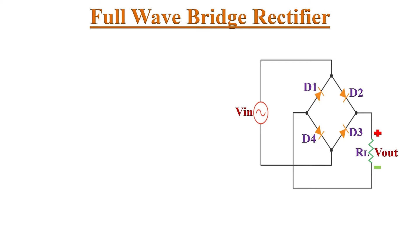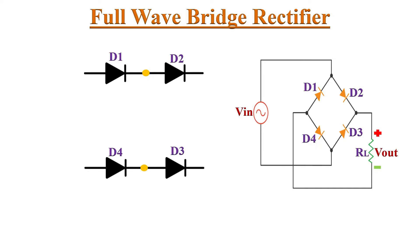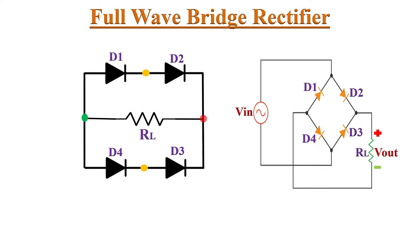The full wave bridge rectifier consists of four diodes. To design this circuit, connect two diodes — say D1 and D2 — in series, and another two diodes — D3 and D4 — also in series. Then connect the anode terminals of D1 and D4 together, and also connect the cathode terminals of D2 and D3 together.